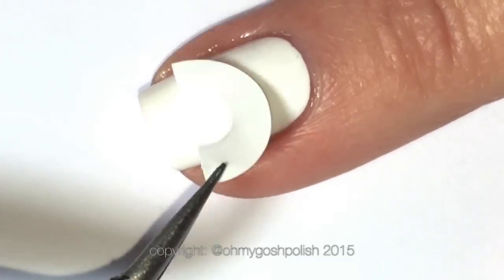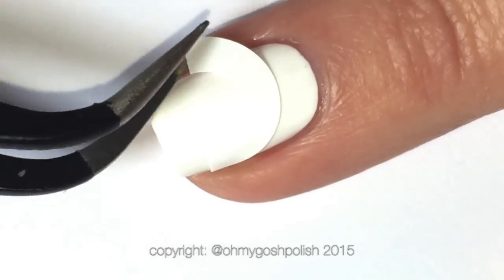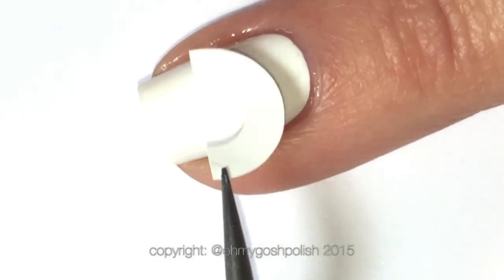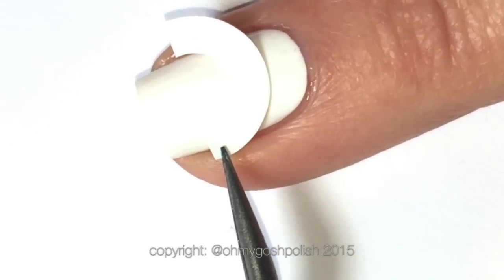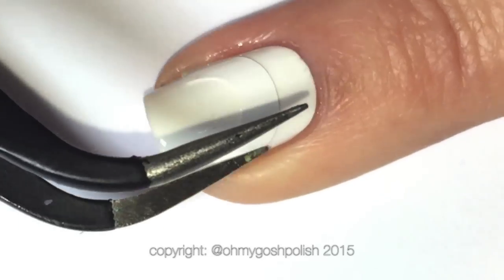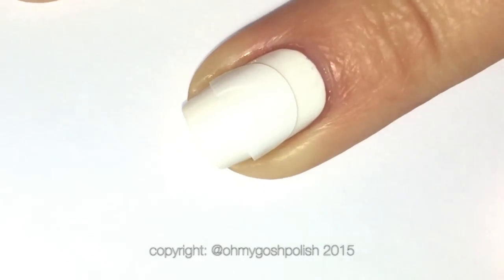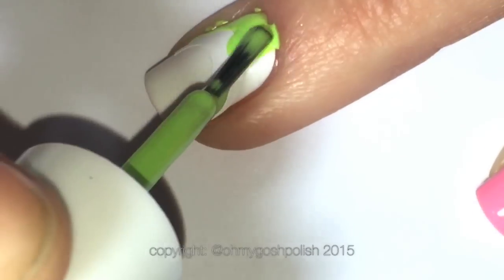Over the top of that I placed a coat of Seche Vite and then I waited 15 minutes. That seems like a long time, but I just made myself a cup of tea — not a big deal. This particular step — putting a top coat over your base color — is so key. Otherwise the nail vinyl will lift up your base color, and you do not want that to happen. You must put a top coat over your base color.